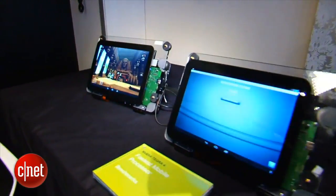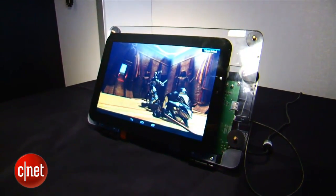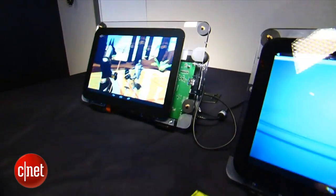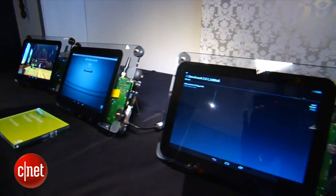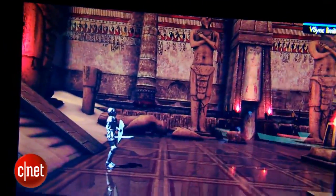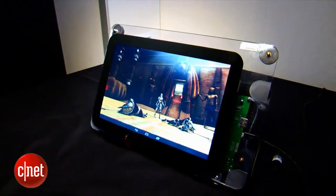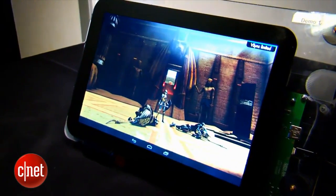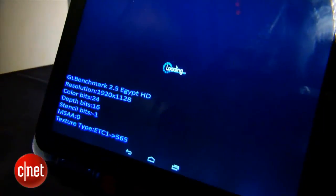These are three identical reference tablets, all running at 1080p. This one's running GL Benchmark, and these are running full-on Tegra 4 CPUs with their 72 GPU cores. We can't run too much on them right now — we're just running this benchmark. We ran a couple other benchmarks, and they seem to be as fast as we'd expect. Can't say for sure how good they're going to be when they actually come out, but they look good so far.